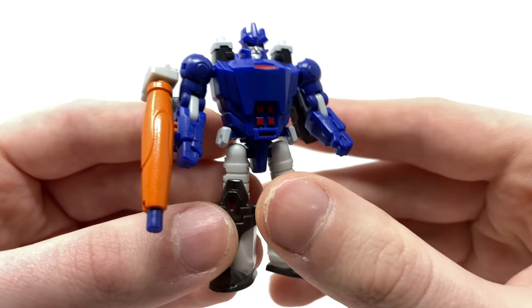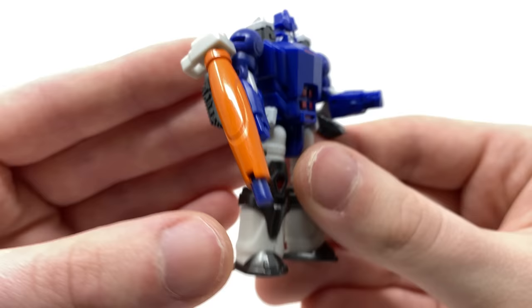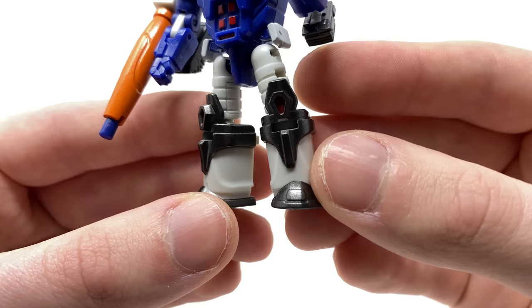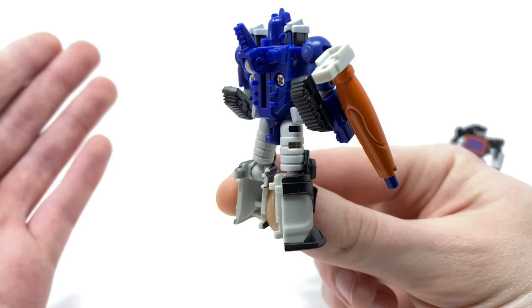The hip armor has also been painted, and of course we have Galvatron's massive orange arm cannon, which has come out really nicely. Down at the shins you can see some nice gunmetal highlights with red details picking out the sharper details of the sculpt. We also have gunmetal feet, and taking a look at the back of the figure, for the most part he cleans up really well. We've even got a slight spike section behind Galvatron's head, which is of course accurate to his appearance.